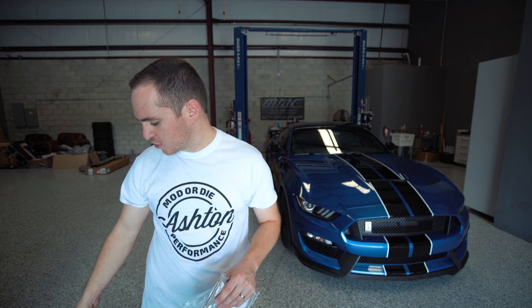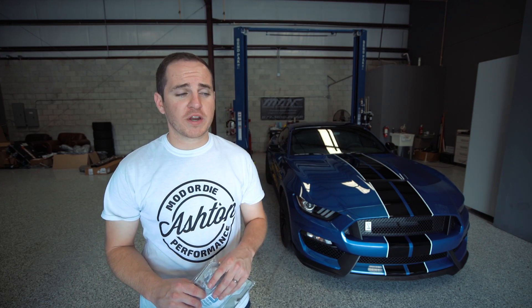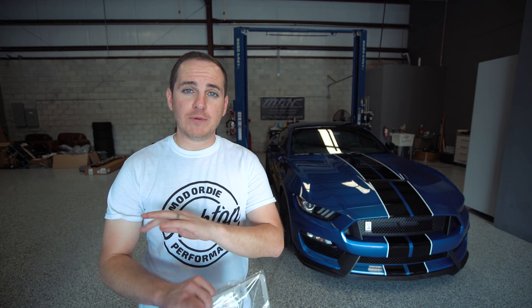All this stuff is really quick. The hood struts will be the most in-depth thing but it's still super easy to install. I also wanted to mention for a future video this week we've got a MGW short shifter going on the car — I cannot wait to get that on there, it's going to completely transform the way this shifts. We also attempted a track video this past Friday and we've got some road course stuff planned very soon.